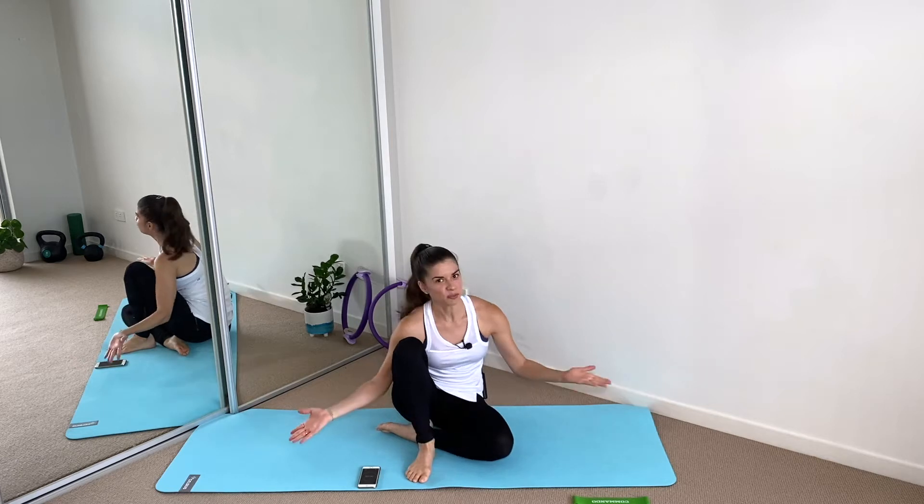Hello beautiful people, welcome back to my channel. Today I have a 10-minute circuit to work on our glutes. For this circuit you can use a band or no equipment at all. No stress. We're going to work on 45 seconds with 15 seconds rest.